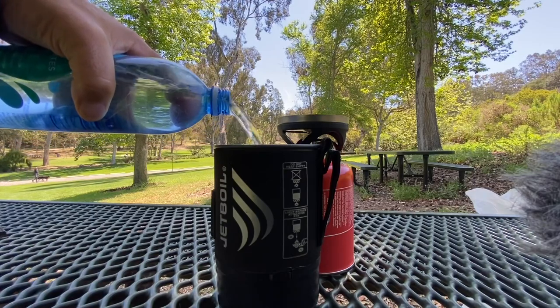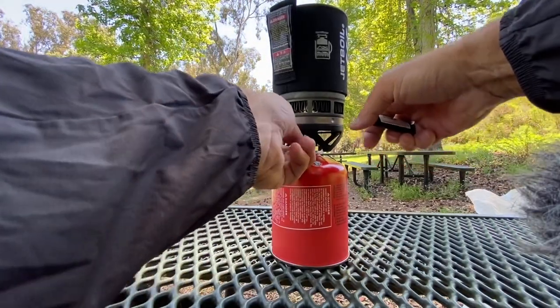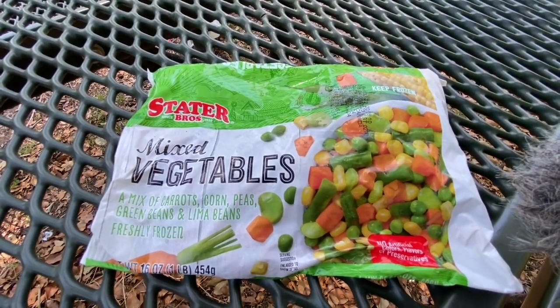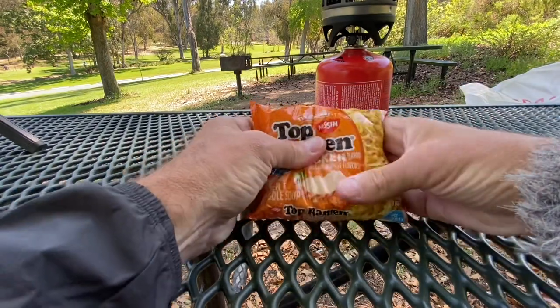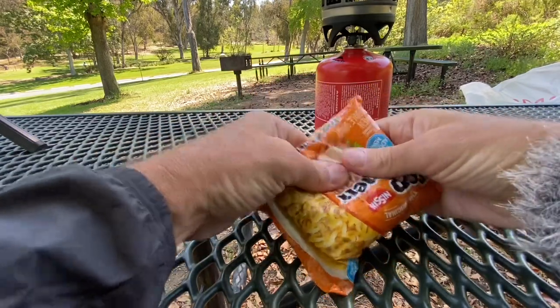Next, of course, is to boil a couple cups of water. These are the frozen vegetables I chose this time. While you're waiting for the water to boil, it's good to get your ramen and break it up into small pieces — it's just easier, faster to cook, and easier to eat so you don't have those long strands.